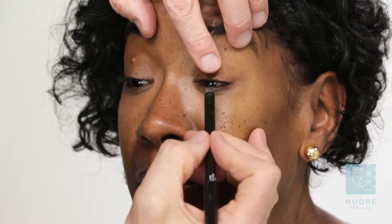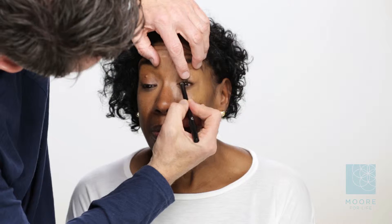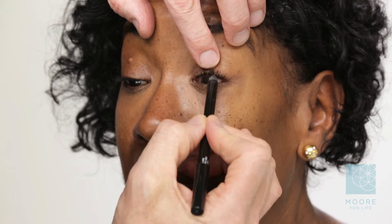We're going to open up the eye, lift up, look down. We're going to take a liner, go right into the base of these eyelashes, bring impact quickly to her wonderfully thick eyelashes, only making them look thicker. Going right into the root. This is a waterproof gel pencil.